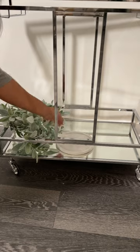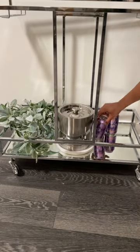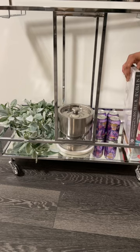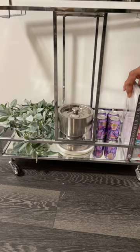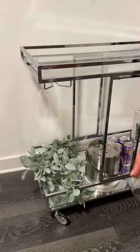Gonna add this marble tray and set the ice bucket on top, four cans of LaCroix, and a couple of coffee table books at the end. Next to my coffee table book, I'm recycling a small piece of artwork that I had laying around for a splash of color, and adding my champagne glasses.